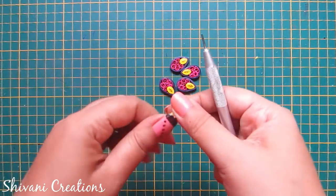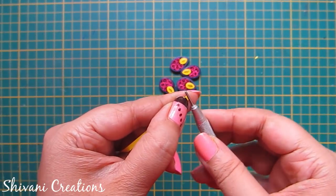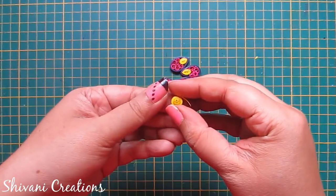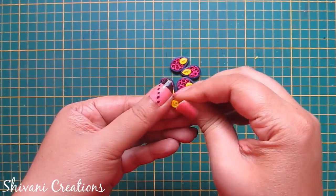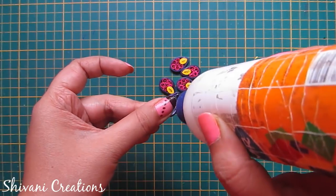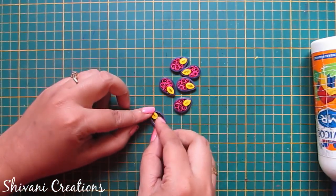Now I am taking half strip of yellow color and making one tight teardrop shape like this. Add glue inside this drop shape and connect this yellow teardrop inside the purple drop shape.